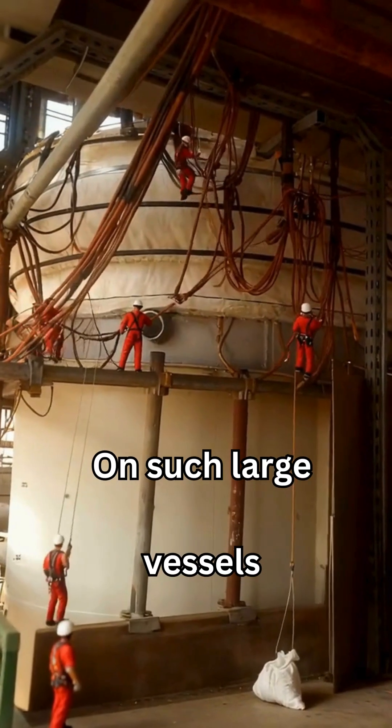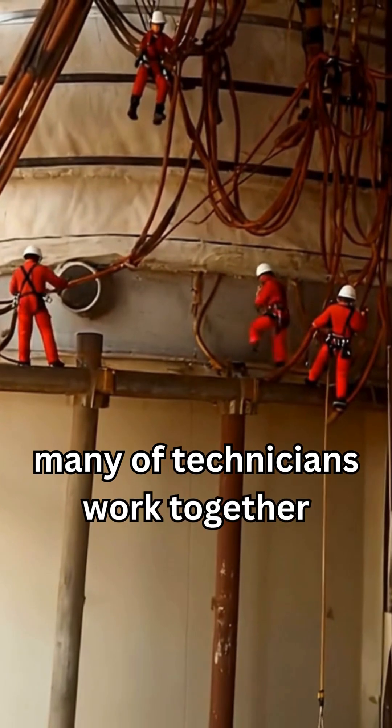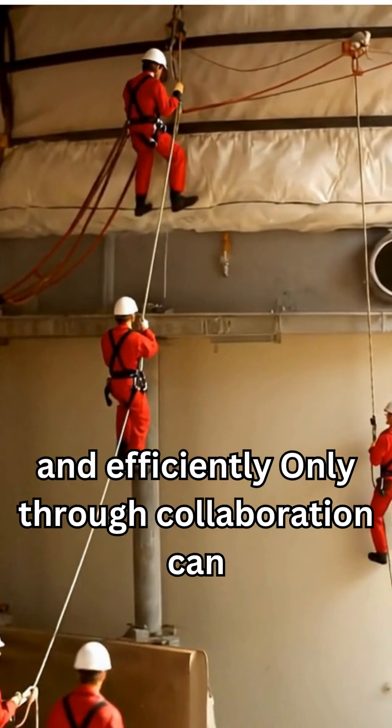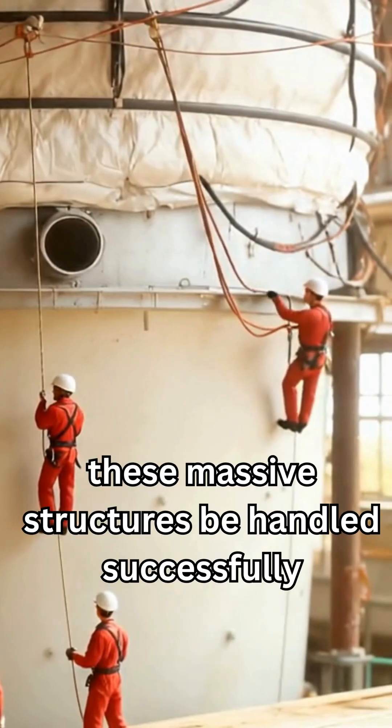On such large vessels, teamwork is essential. Many technicians work together, each playing a role to prepare and secure the setup safely and efficiently. Only through collaboration can these massive structures be handled successfully.